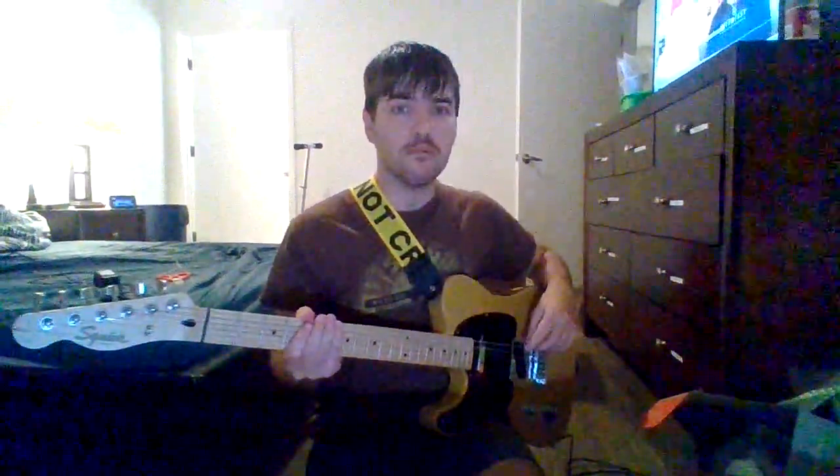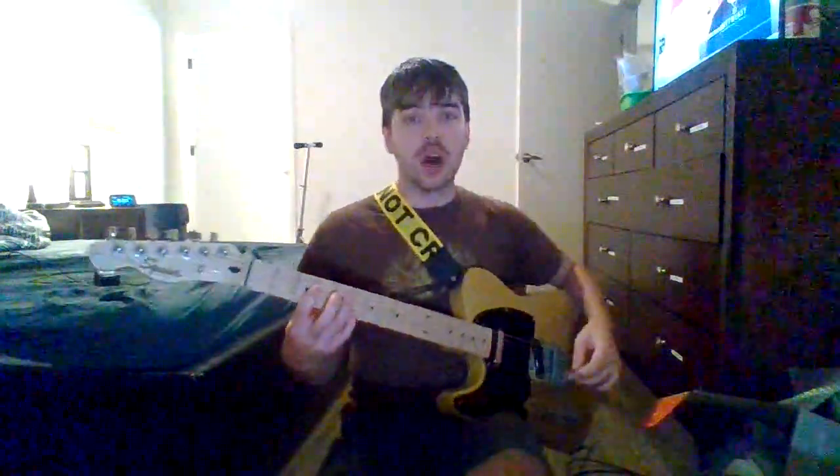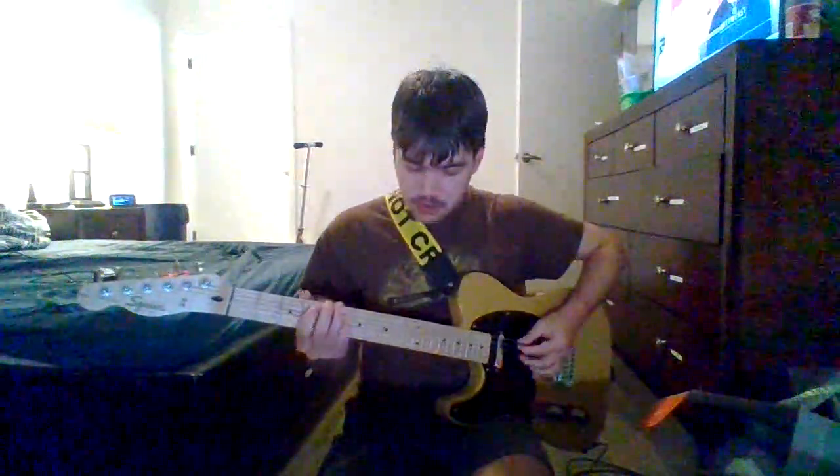Welcome back everybody. Just a few minutes ago I unboxed my new Electro-Harmonix Key 9 pedal, which emulates different electric piano sounds. In this video I'm going to take you through the nine presets, just like what I did with my organ review. The first one is called Dynamo, so I imagine this one's gonna sound good.